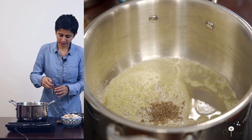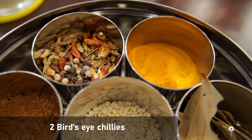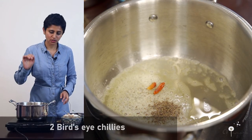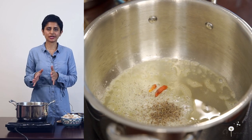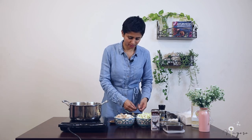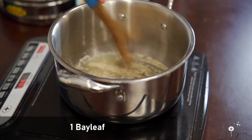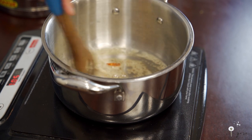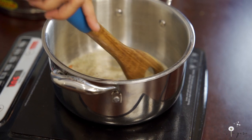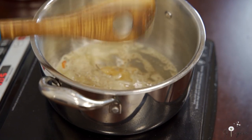Next I am adding 2 chillies — this is bird's eye chilli. Bird's eye chillies are better than green chillies because they help in digestion and don't cause any gastric issues. Now I am adding 1 bay leaf. If you don't like using butter, you can use ghee or cold pressed sunflower or coconut oil.